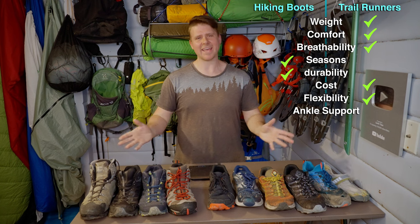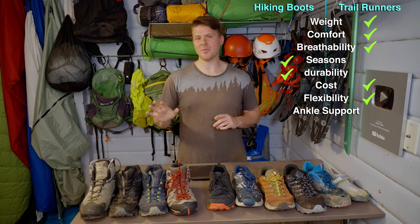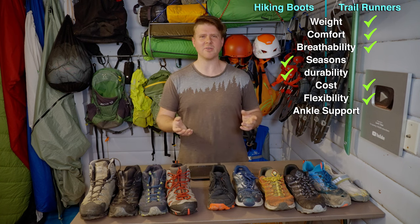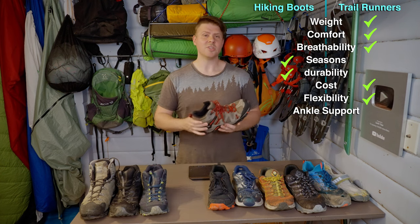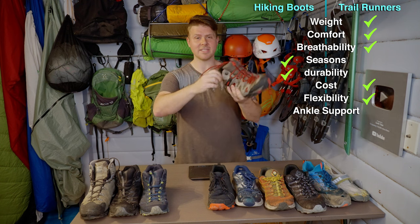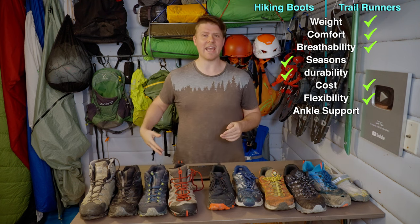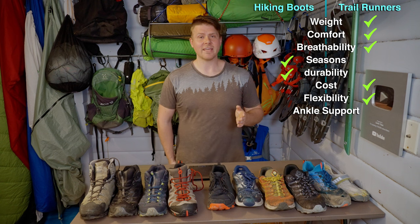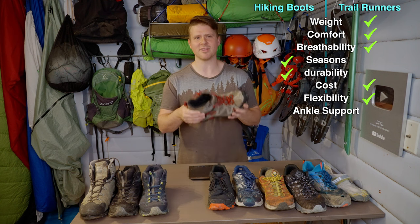Our final category is ankle support. There's a problem with the ankle support argument. A lot of people switch from hiking boots to trail runners and have problems - their legs hurt, their ankles hurt, and they don't understand why. Do you want this boot's fabric - which I can easily move around with my hand - supporting your ankle? Or would you rather have the muscles and tendons in your leg support your ankle? The IT band in your leg can hold an African elephant - said to hold at least 10,000 pounds. There's no reason to rely on a boot for ankle support.